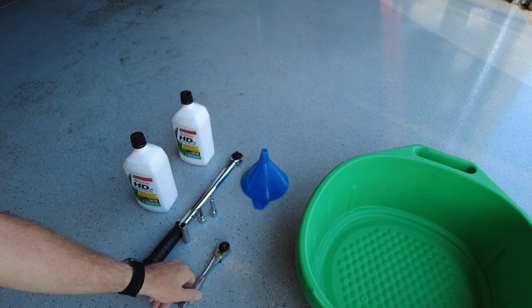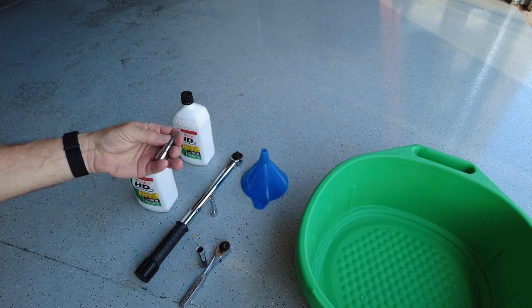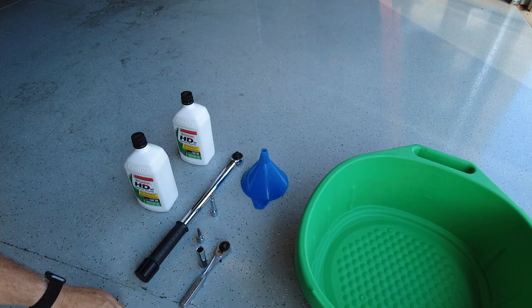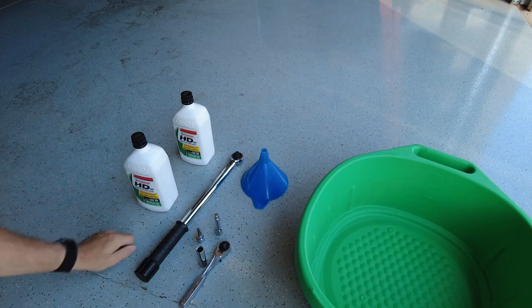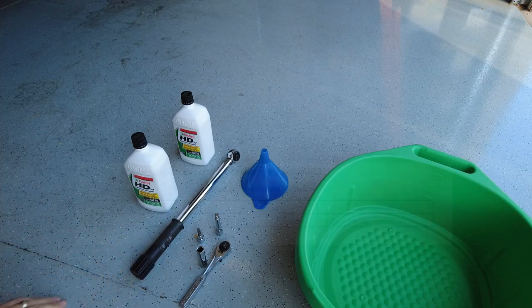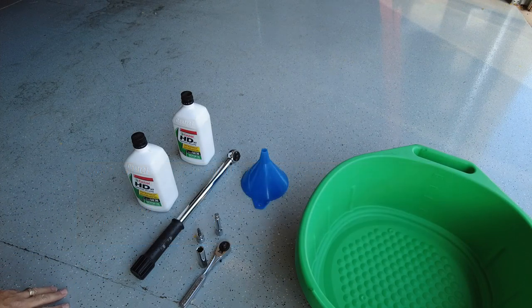I've got a regular ratchet with a 12 millimeter deep socket to get the drain bolt off, and a T30 Torx drive to get the cover off to access the drain bolt, plus an extension if needed. I've got a torque wrench to torque the drain bolt when done — 27 Newton meters is what the manual calls for, though snug tight is probably fine too. Also a funnel to put the new oil in and a drain pan to catch the old oil. That's about all we need for this job — should be a quick one.